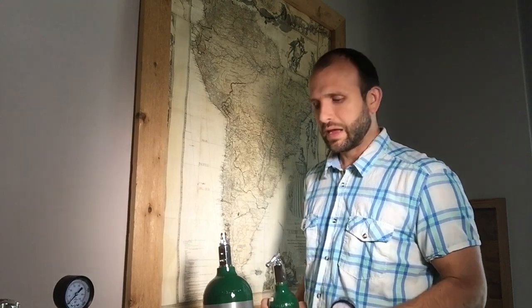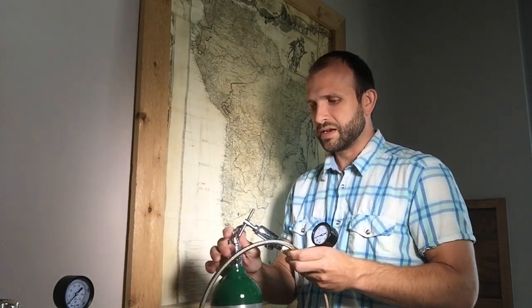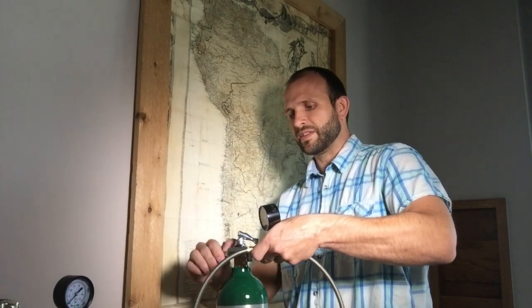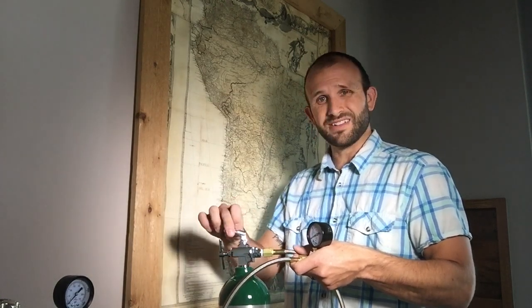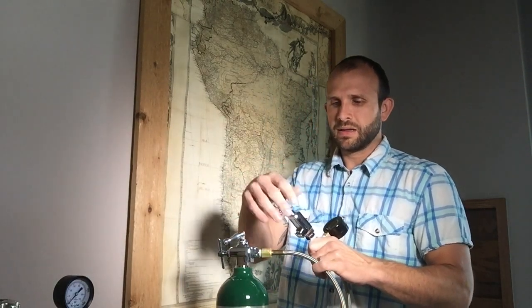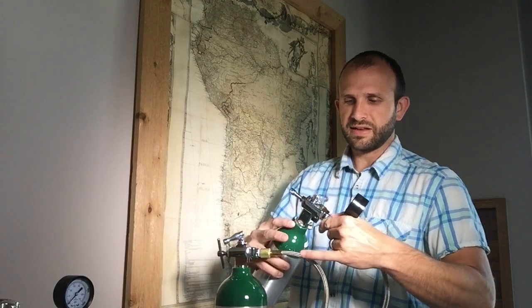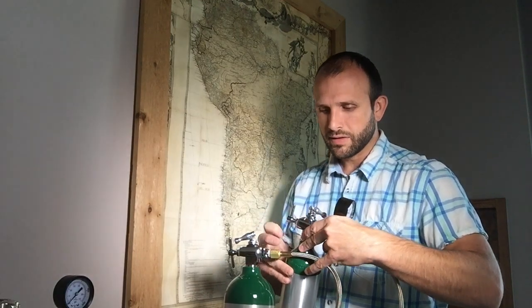Now if I'm going to transfer oxygen from a medical tank to a medical tank, the process is the same as from an industrial tank to a medical tank. I'm going to take my 870 medical connection and slide it over the stem and the toggle valve. Some medical tanks won't come with a toggle valve — they'll just have the stem and you'll need to use a wrench to turn it. It's easier to use toggle valves, so I order them with those on. I'll take my other small tank, screw the connector out to make room, run it over the stem, and let it seat down onto the prongs. Then I'll screw it down so it gets nice and tight.